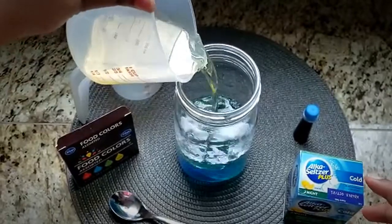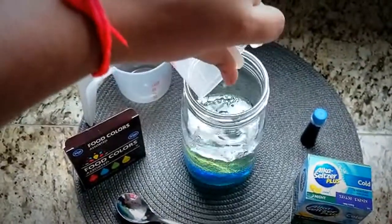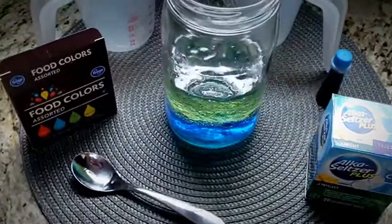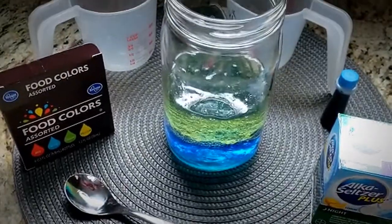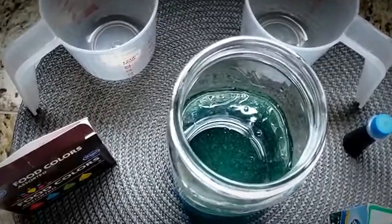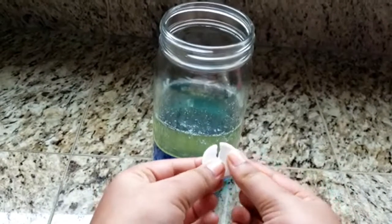Instead of vegetable oil you can use baby oil as a substitute. Where does the oil settle? Since water is denser than oil, it sank to the bottom, leaving the oil on top. Break up the Alka-Seltzer tablets into fourths,